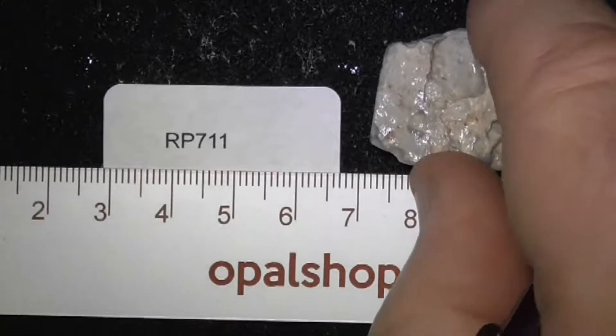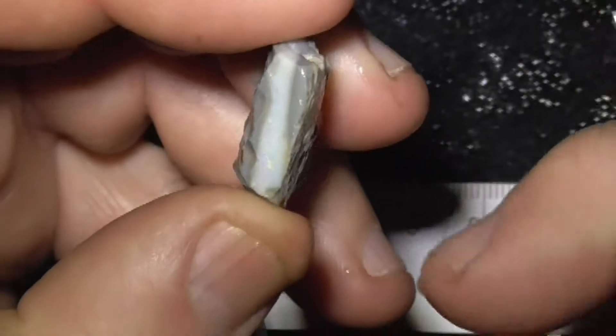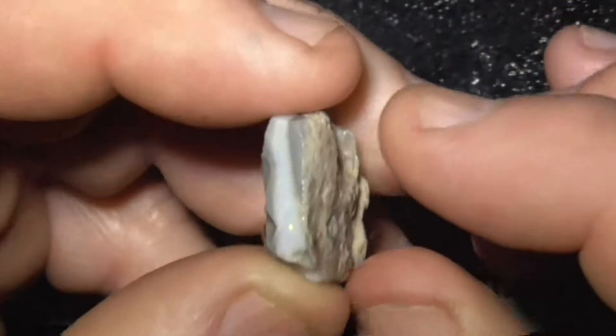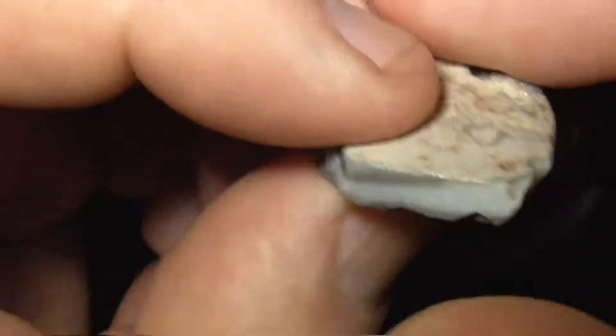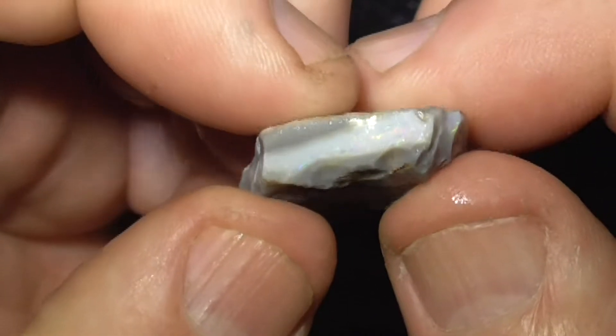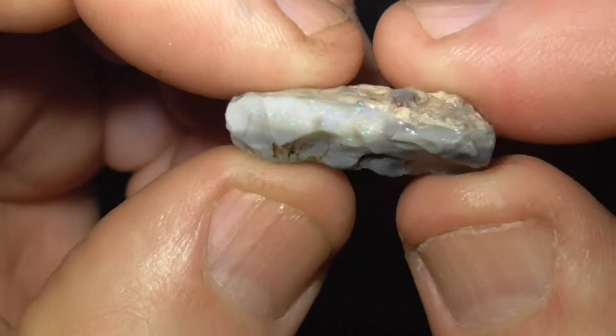Okay, piece of seam opal from Lightning Ridge again. Color bar running right through the middle here. Too much reflection off the water, but there it is — it's coming through around here.